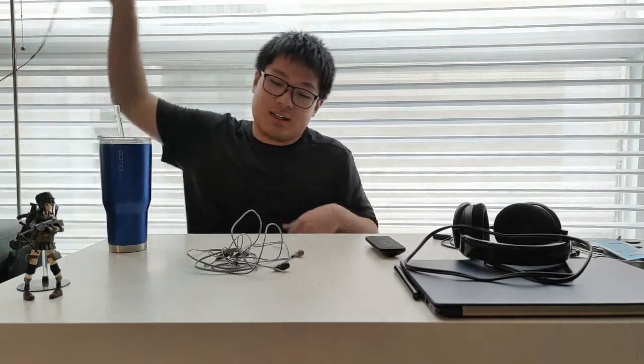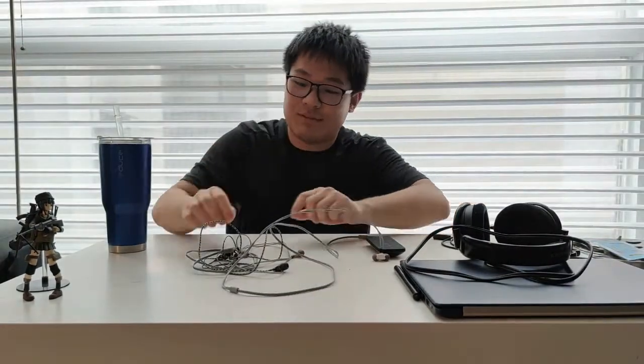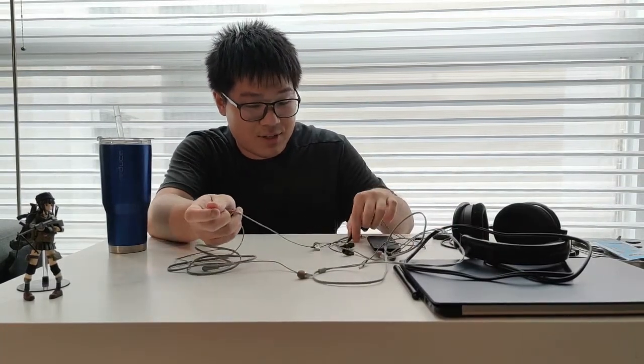Unscripted video time! These... they're not IE800s. In fact, these are some of the IEMs that I have made recently.